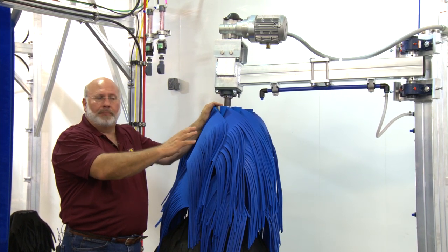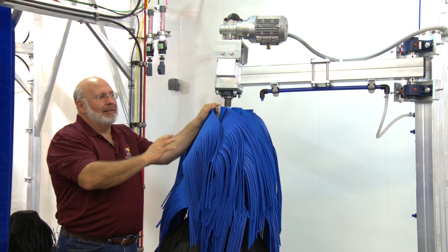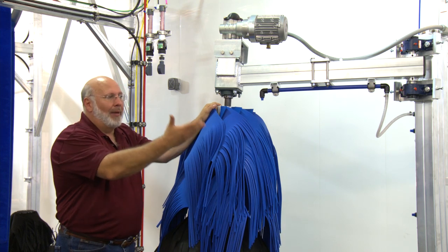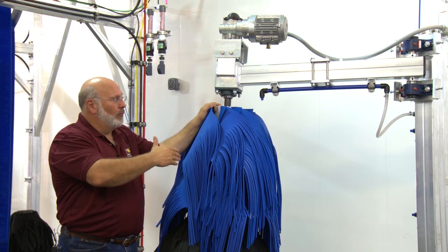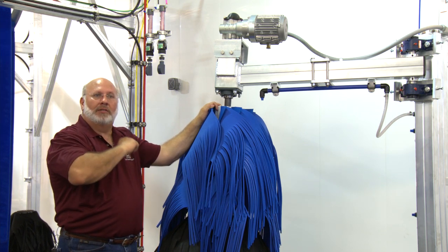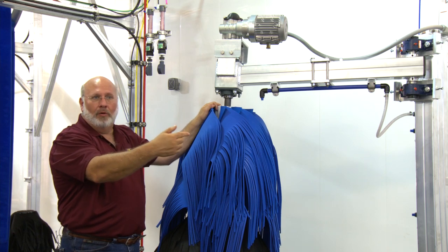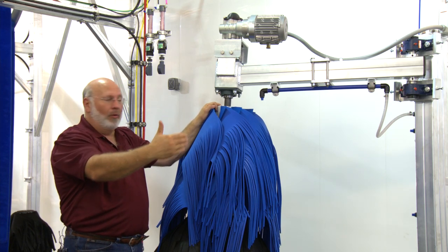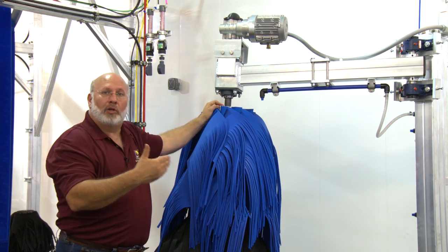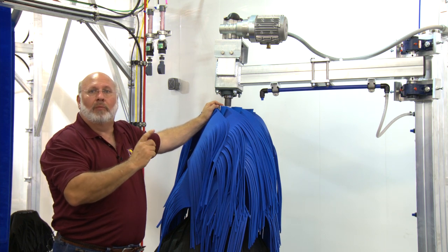These are actually opposite of a wraparound. The wraparound spins with the vehicle travel — it does the front edge of the wheel well and the backside of the mirror. A side brush like this will clean the backside of a wheel well, the side surfaces, the backside of the mirror where bugs tend to rest, and all the way down the side of the vehicle on the back wheel well. It's important to have two different rotations on your brush equipment so that you get all the surfaces on the side of a vehicle cleaned properly.